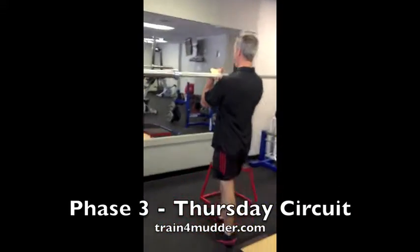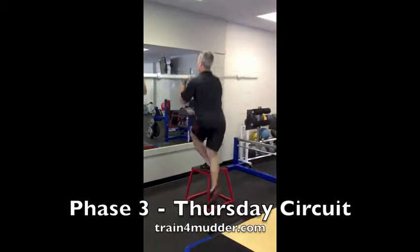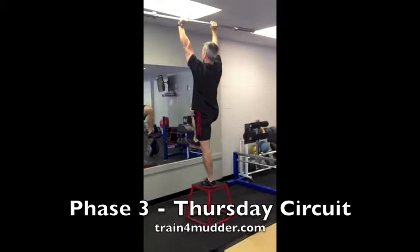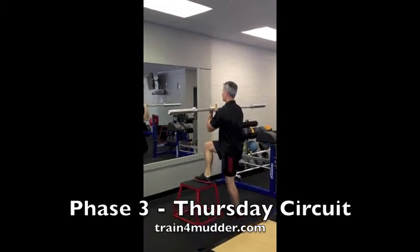Stand beside your box, cross the foot over, plant neutrally, drive up, press overhead, bring it down, step down. And then alternate going the opposite way.